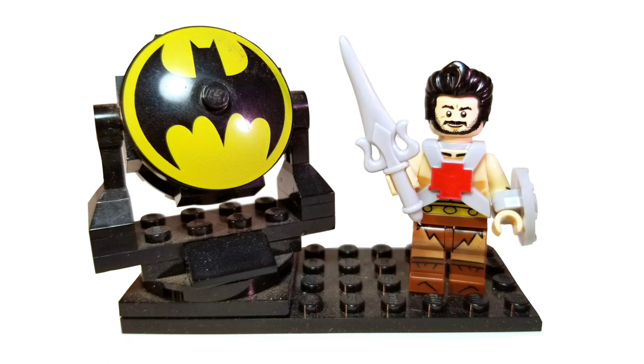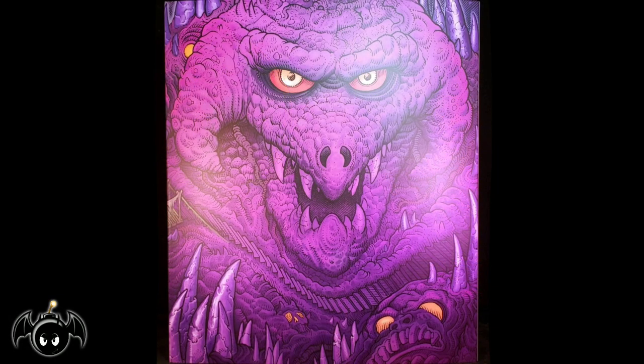Cowabunga dudes and dudettes! This is Anthony aka Batbomb82 and today I'll be doing a review of the 1/6th scale Skeletor from Mondo.